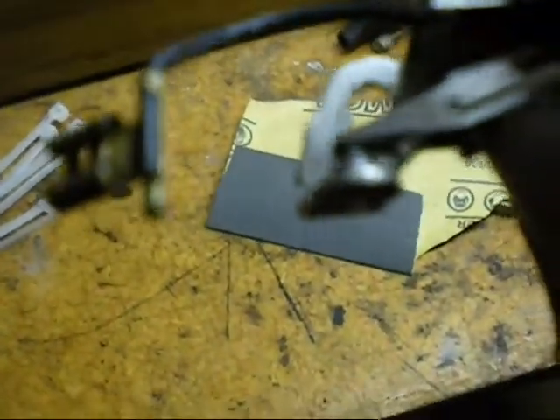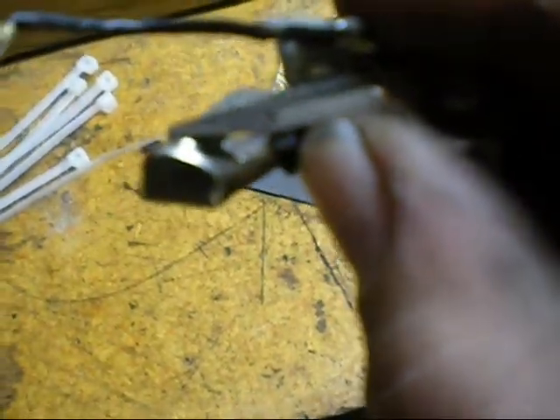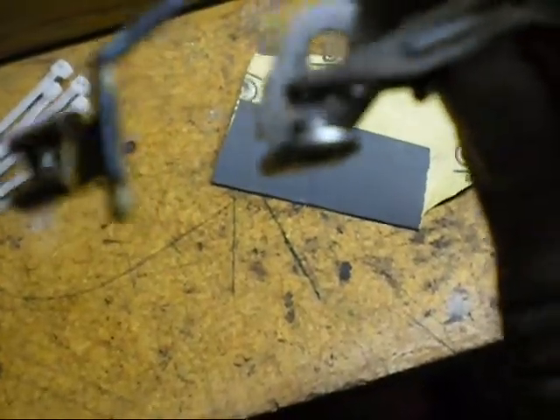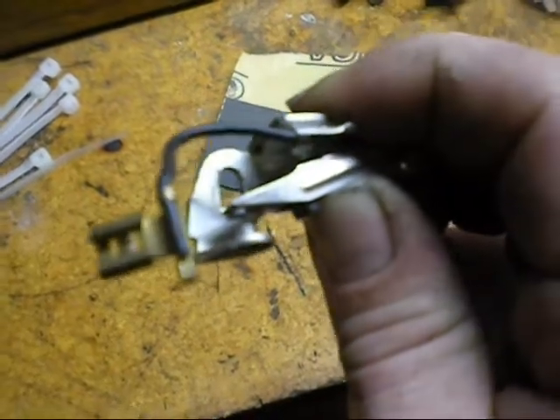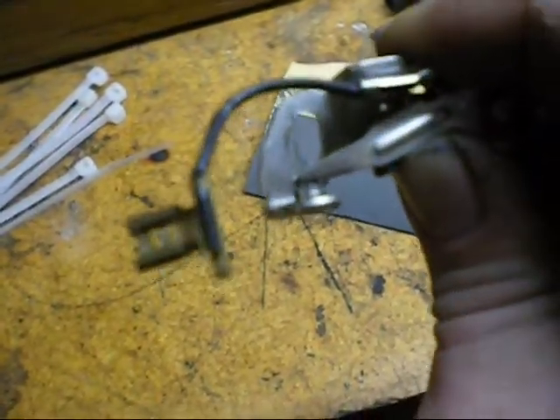I got the set of points out. All they are is a little mechanical switch that just opens and closes. There's a little rubbing block that rubs on the distributor cam to open them. These just charge the coil, and when they open, the primary winding of the coil induces a voltage into the secondary winding, and that's how you get your spark.